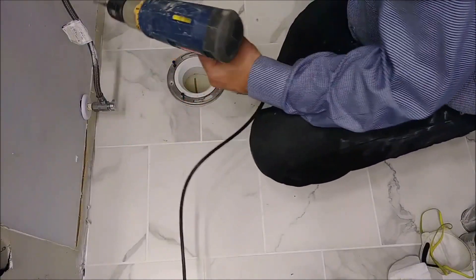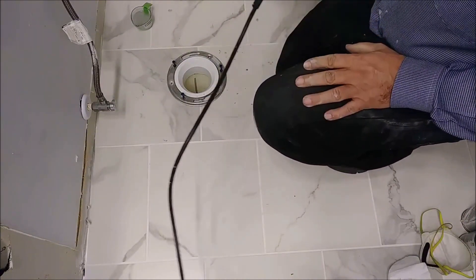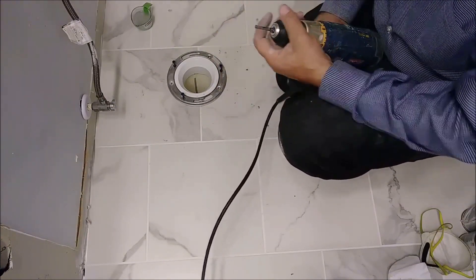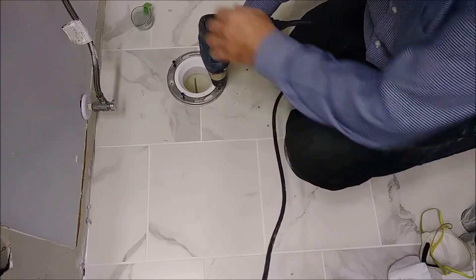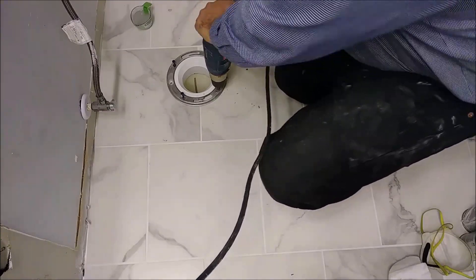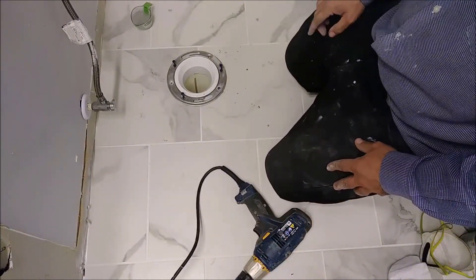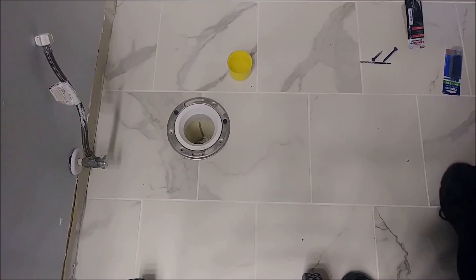I switched from the Ryobi manual drill I like to a more powerful battery drill. I apologize for that. The more powerful drill creates holes much more quickly, which is very helpful.